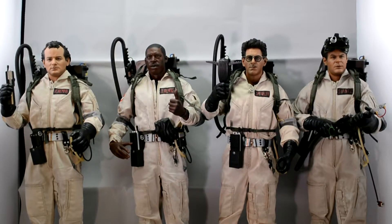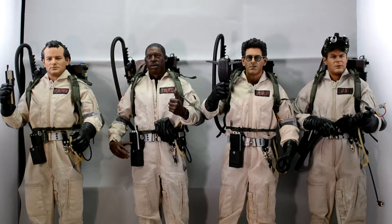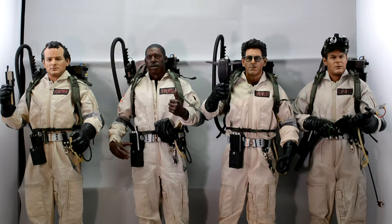My camera just died there. Like I said, all four of these guys are out now. One has half of his proton wand out for some reason, but all together these guys are amazing. I am glad I didn't buy the Ecto-1.